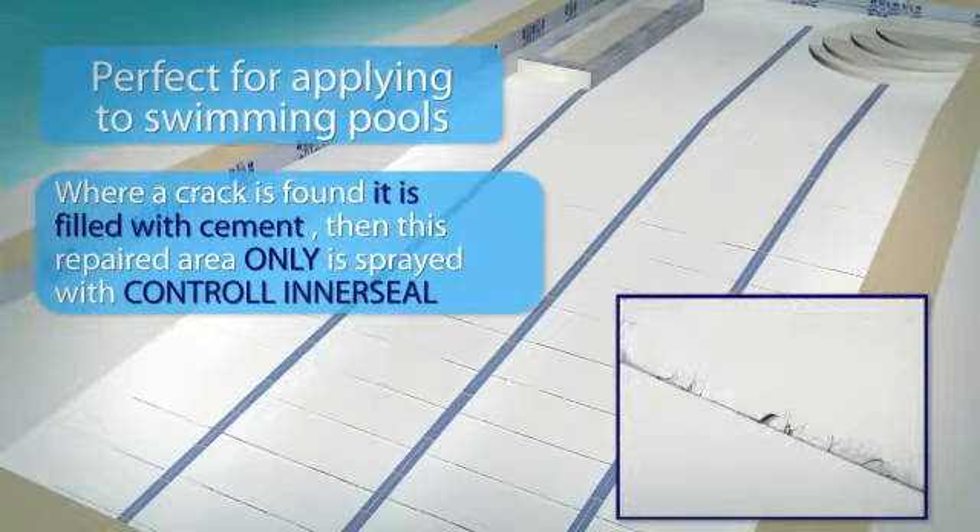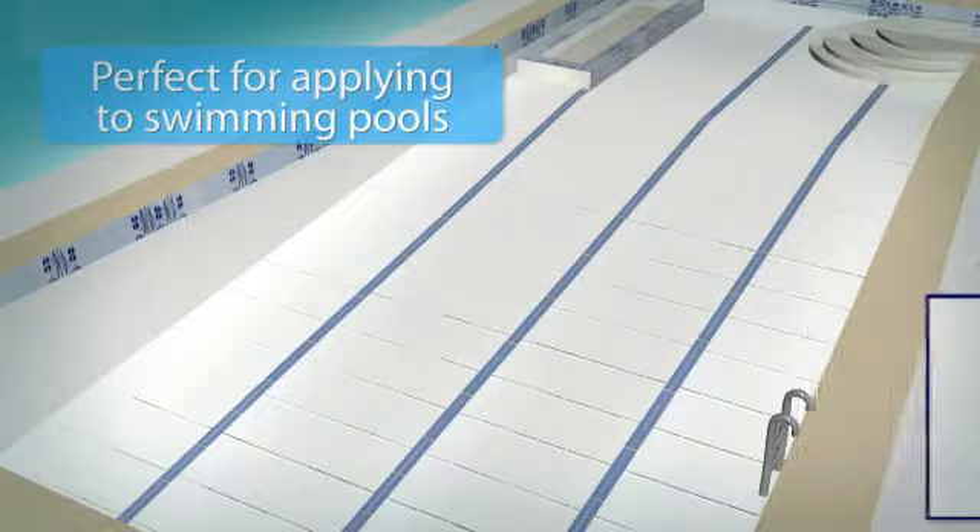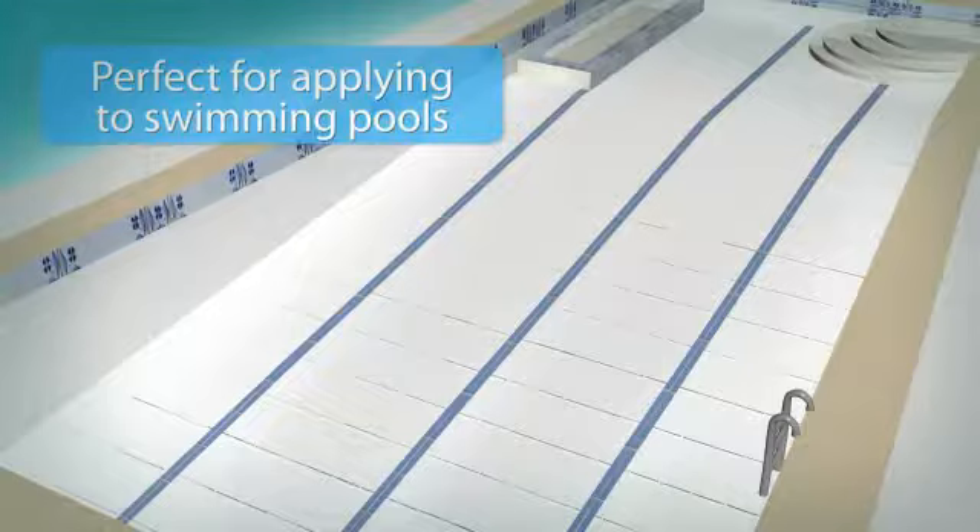Then this repaired area only is sprayed with Control Inner Seal. Any broken tiles will need to be replaced, and if necessary, joints will need to be repaired. Since Control Inner Seal is simple to use, effective and permanent to apply, it is very cost-effective, and one of the most popular concrete sealants on the market today.